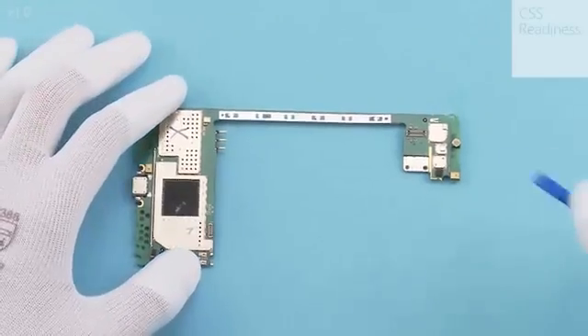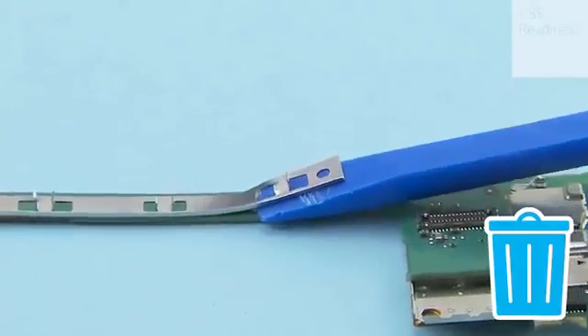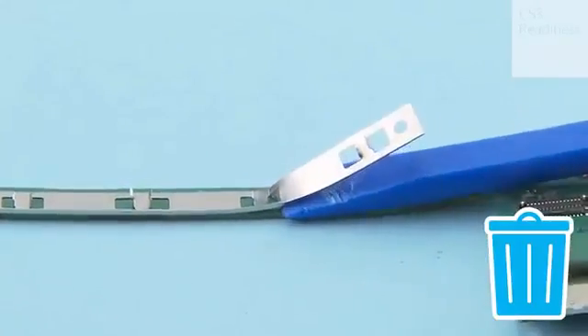Peel off the engine board bridge holder with the SS93 and discard it. Note that it is not a spare part; it is needed only for production purposes.